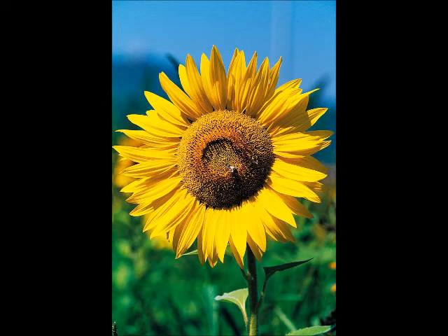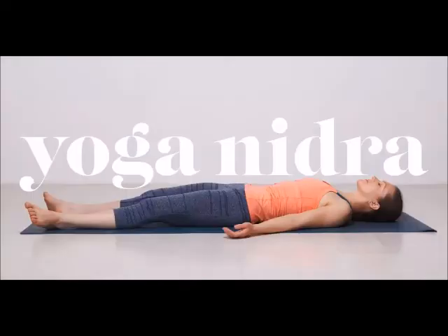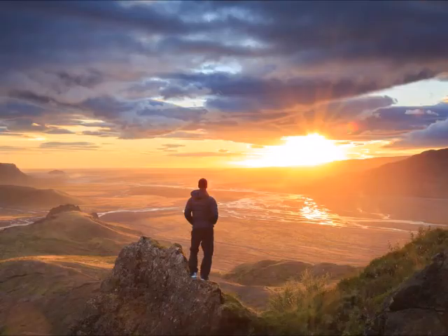Bring your attention to your left shoulder joint. Your left elbow. Left wrist. Left palm. Your complete left hand — breathe in, breathe out. Relax your complete left hand.